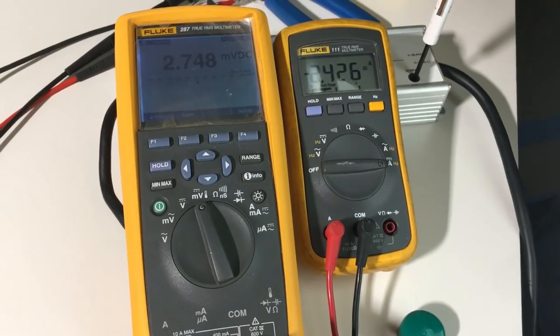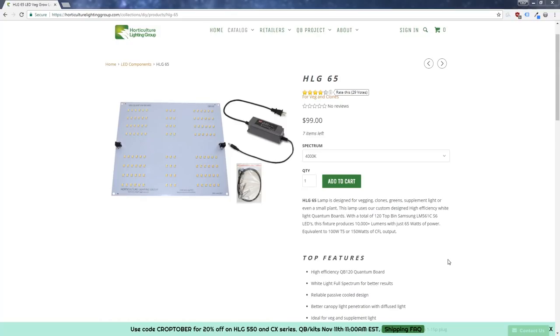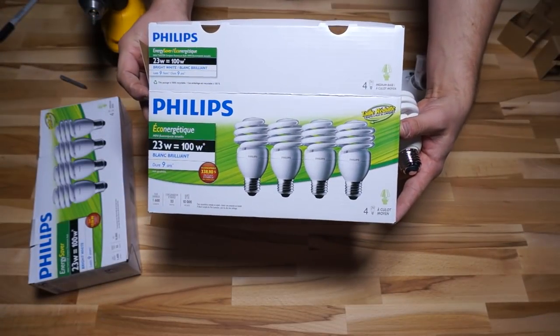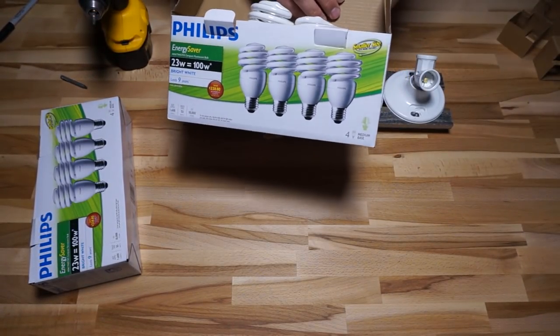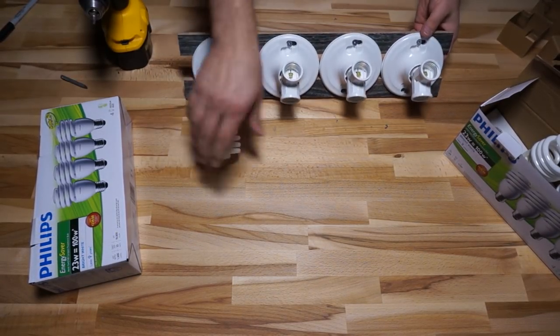Keep in mind these readings are at 18 inches directly below the board. HLG claims this 65-watt kit is equivalent to 100 watts of T5 lighting or 150 watts of CFL lighting, which is pretty impressive. I don't have T5s on hand, but I do have some 5000K 23-watt CFLs, so we're going to put that claim to the test.